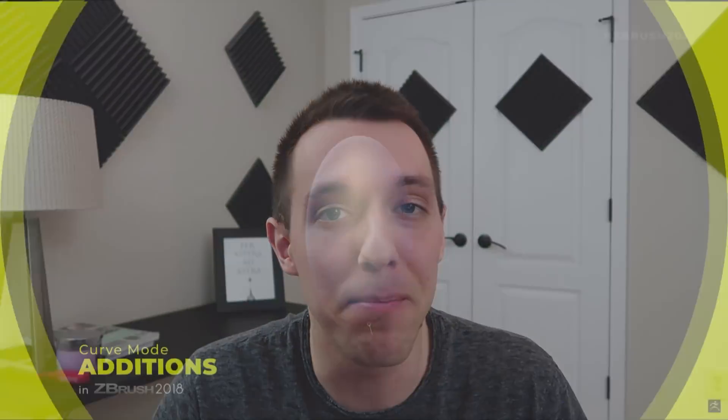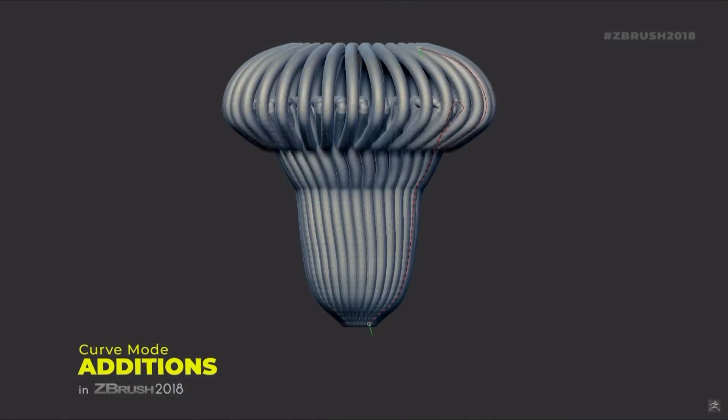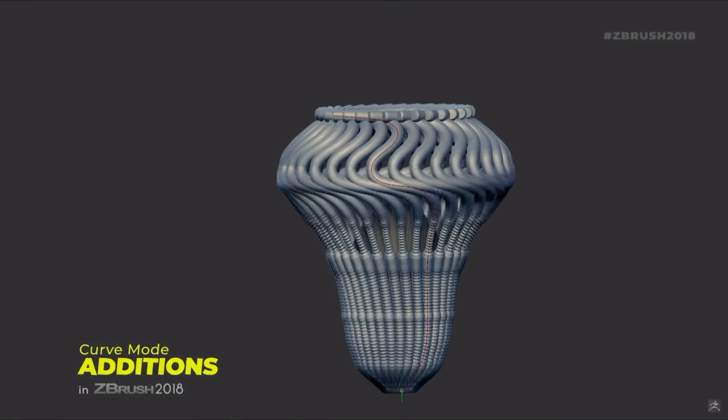That's it for the major features, but there are a host of other smaller ones in this update. My personal favorite being the changes made to the curve brush toolset — it's something I use quite frequently, and being able to twist your curve and all these other little things are going to be really fun to play around with once we get in there.